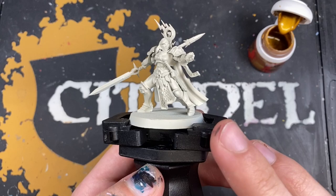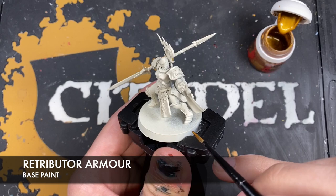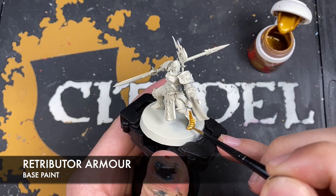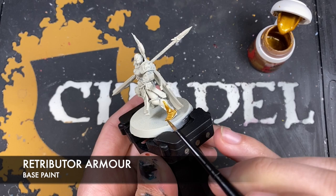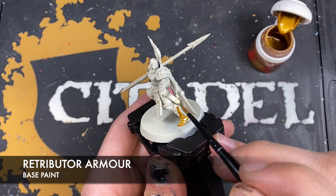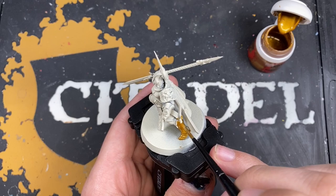We're going to start by painting all of the armor, and the color we're going to be using is some thinned down Retributor Armor. Load up your brush and pick a place to start — I'm going to start down here on the leg — and just start coating this Retributor Armor all over the armor. You can also use this as a good opportunity to color in any of the extra gold details on the model, such as decorative features on the scabbard and the hilts of her weapons. If you need help, check out the box art for any Stormcast Eternals you may own — all the features are broadly the same.